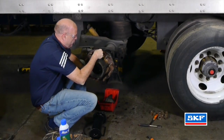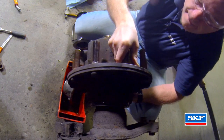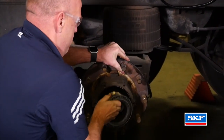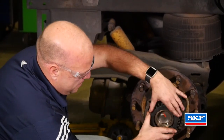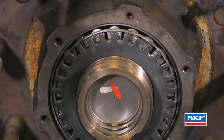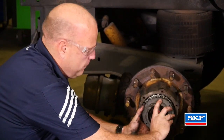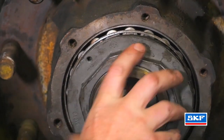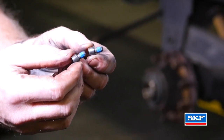Carefully place the hub itself onto the spindle, not damaging the spindle threads. Hold the hub in place while installing the outer lubricated bearing. Take the SKF lock washer and align it with the keyway. Take the SKF spindle nut and thread it onto the spindle itself. Adjust the wheel end to TMC's recommended practice, RP618. Install the hex-headed socket screws into the nut itself.